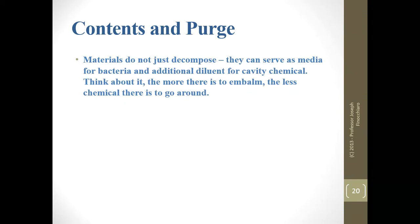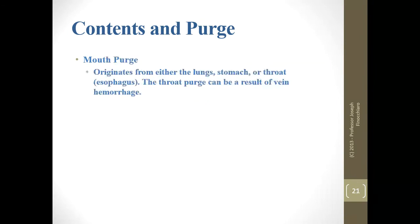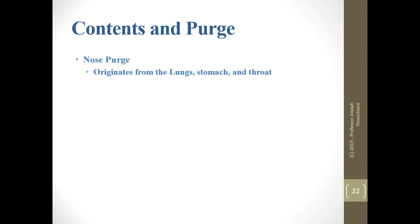Materials do not just decompose — they can serve as media for bacteria and an additional diluent for cavity chemical. The more there is to embalm, the less chemical actually goes around. Mouth purge originates from either the lung, stomach, or throat. If there's no open pathway going directly through, it's not going to purge. For example, purge from the small intestine is unlikely — it has to go through the pyloric sphincter and get into the stomach first. A throat purge can also be a result of vein hemorrhage.